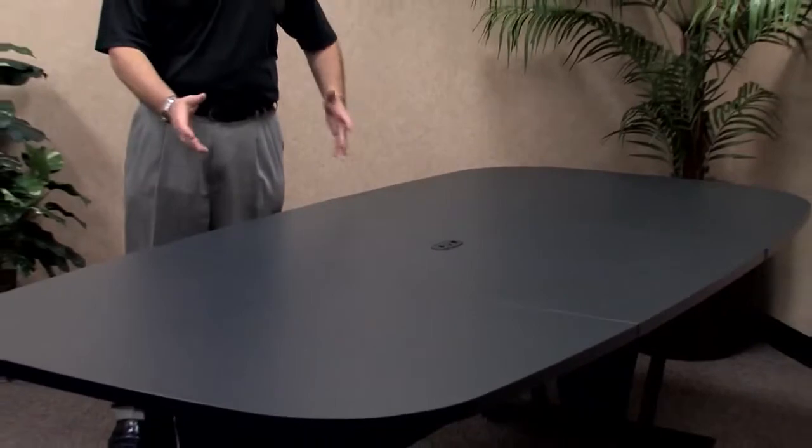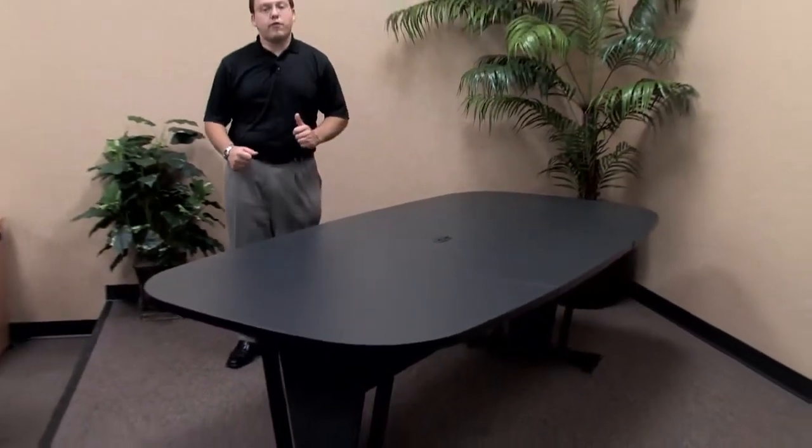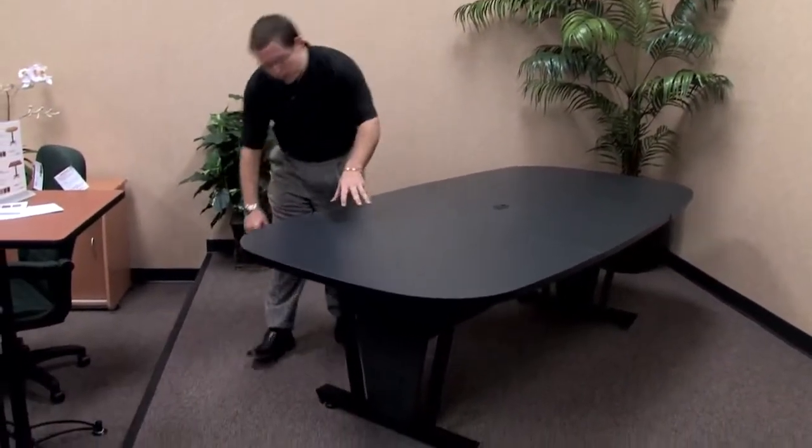On the bottom of the foot, the 55118 modular conference table presents 4 individual leveling glides, allowing you — in the event of an unleveled floor — to adjust up or down to make sure that your table is lying flat so that you don't have any pens or pencils rolling around the desk.